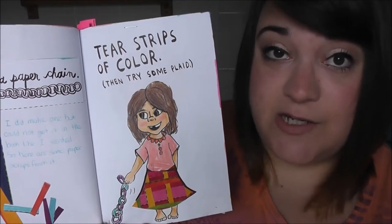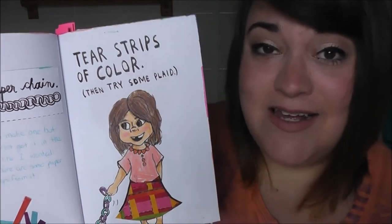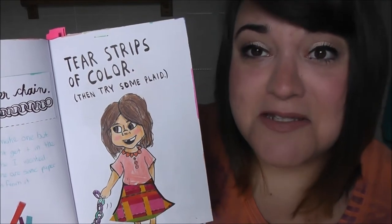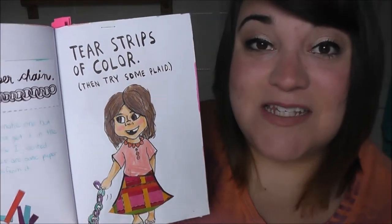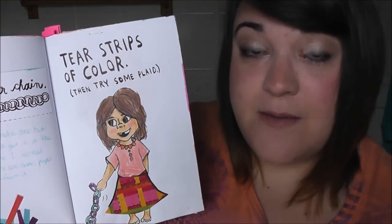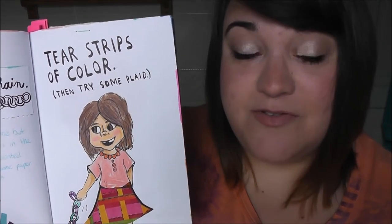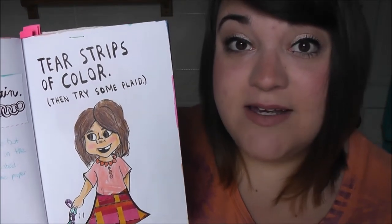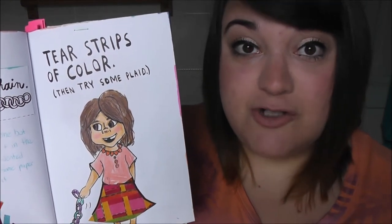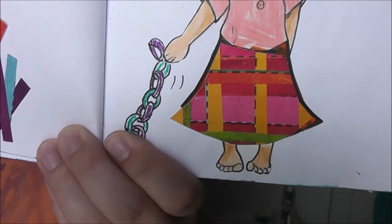I really do not like how these next pages turned out. I was having a rough time with my art for a week or two and everything I did just felt not nice to me. This page told you to tear strips of color and then make plaid out of them. My idea was to take some of the paper provided in the back of the book, tear it up, and make a little plaid print, then draw myself as a toddler with the plaid as my outfit.